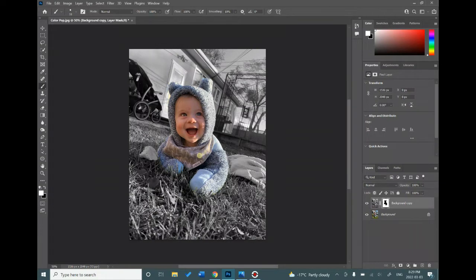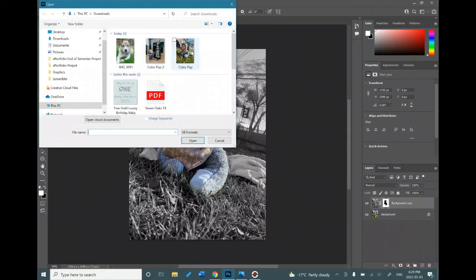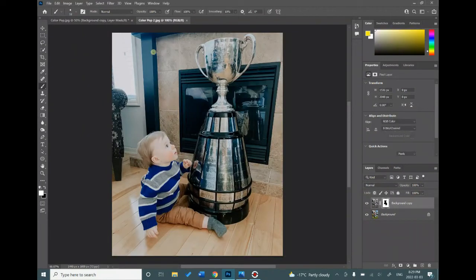The first thing you're going to do is find a picture that you want to work with and open it up. Go to File, Open, find the picture that you want to transform and we're ready to start.